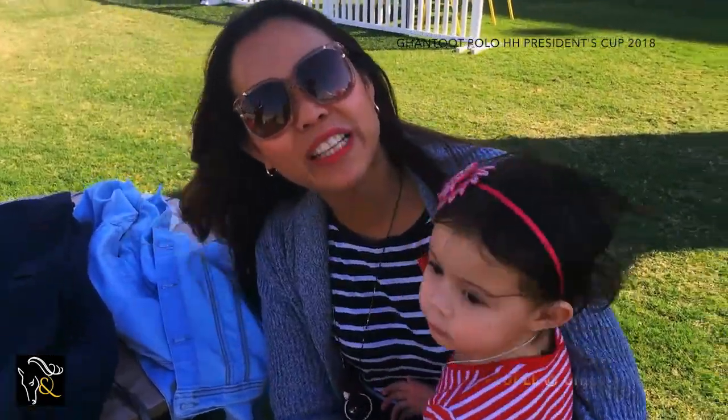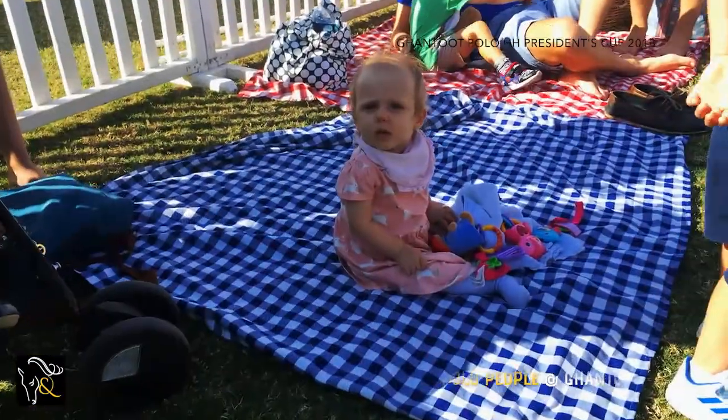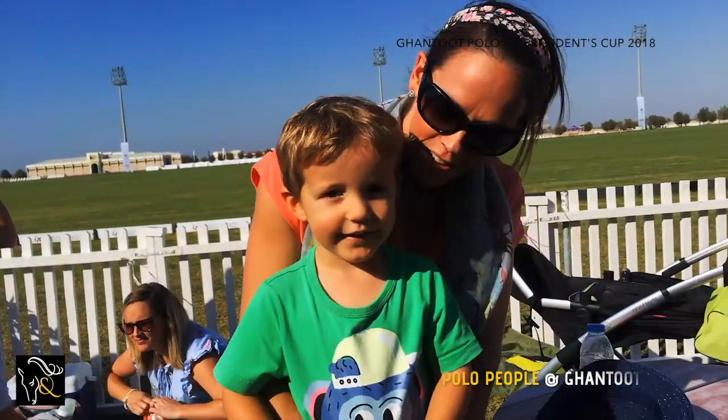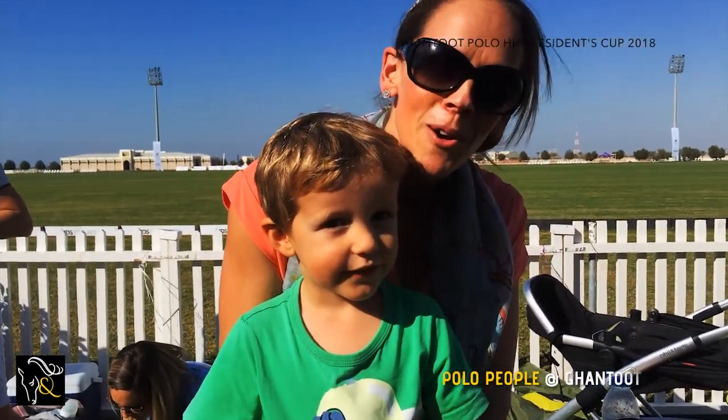Hi, I'm Rodi Roberts from the Philippines. I love Gantun Polo. Hi, I'm Daniela from the Philippines and I love Gantun Polo. We're going to do some dancing. We're Sophie and Jeremy, we're from England and we love Gantun Polo.